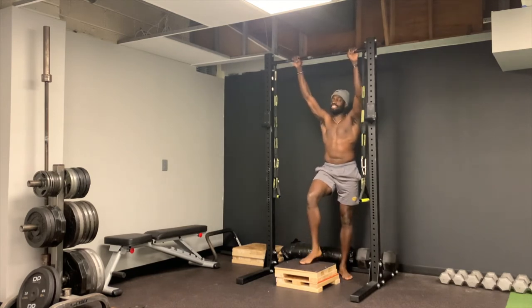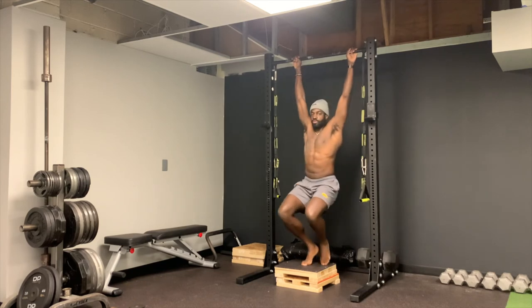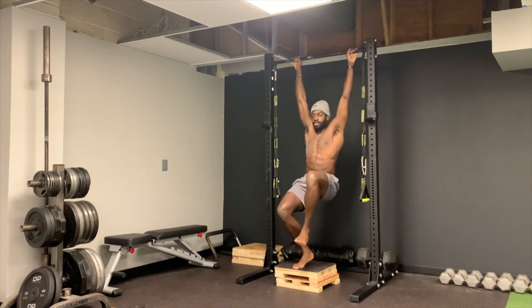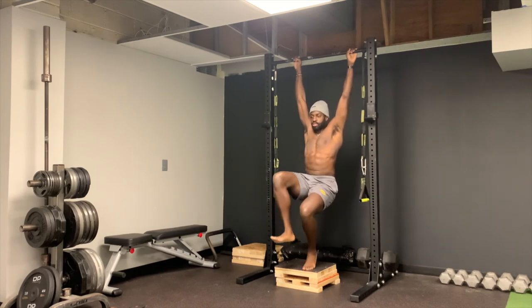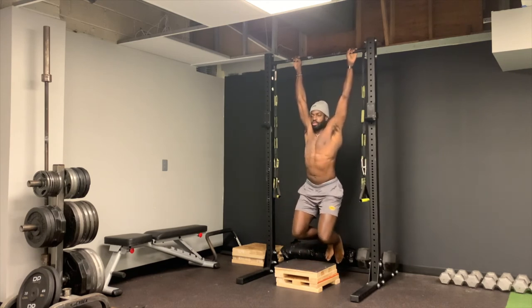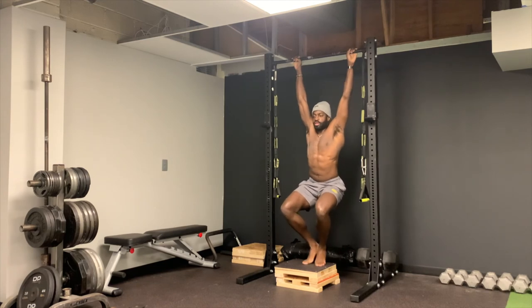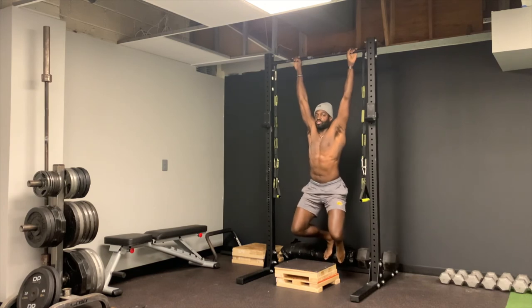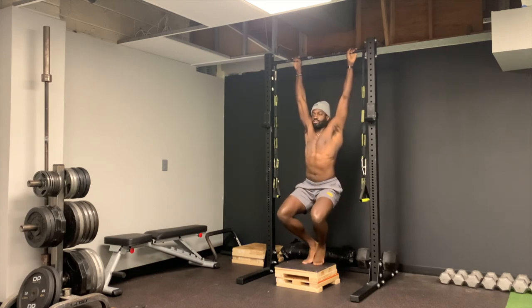From there, you can ease into doing it with no feet on the ground. You can go one leg at a time, alternating — this is just less body weight being supported by the box. Put your feet back, then take them off again. It's just a way to progress to doing it without support.